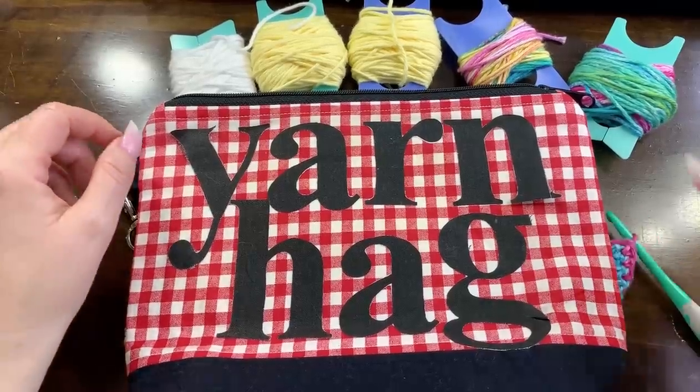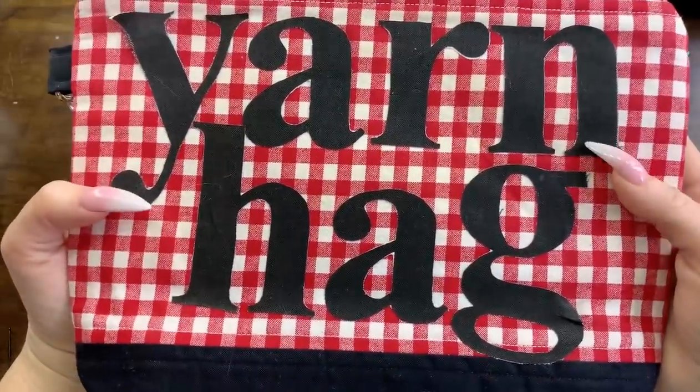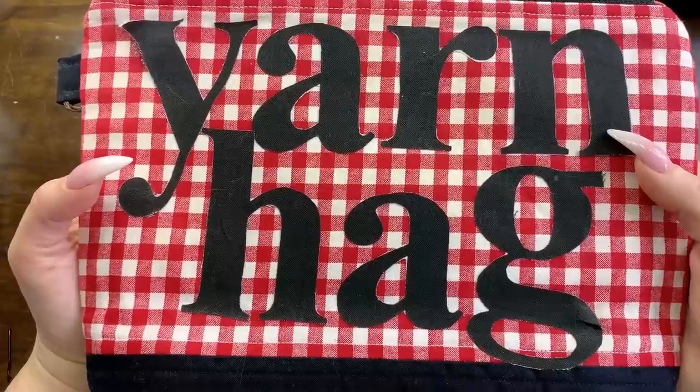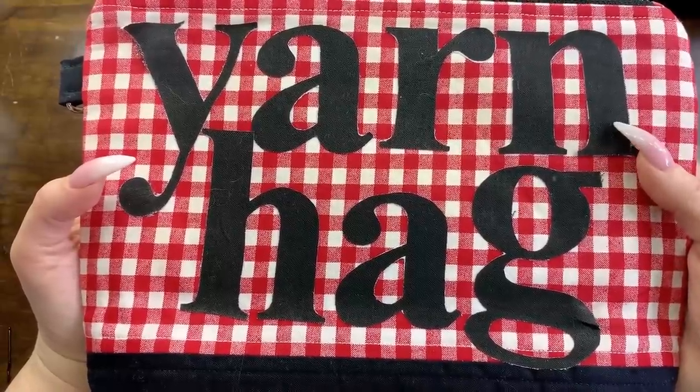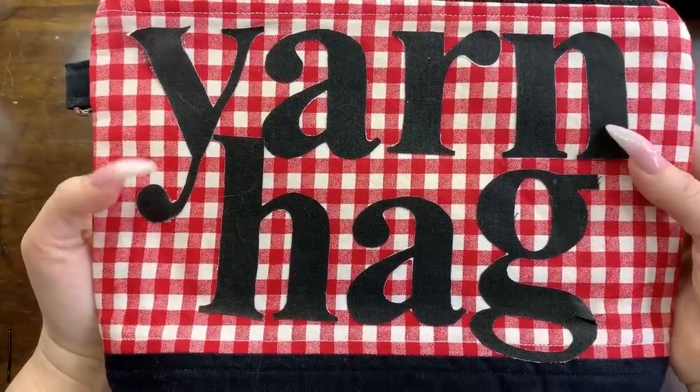Well hello my beautiful friends! Yarn Head Ryan here and we are going to be working on our graph this morning. I know I said I was coming on at five yesterday, but I just couldn't keep my hands inside the screen so that video didn't work out too well.